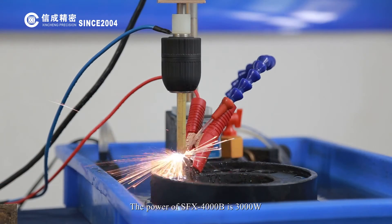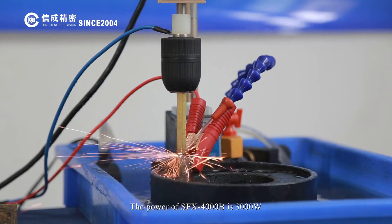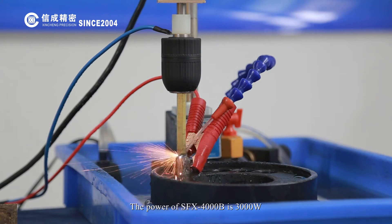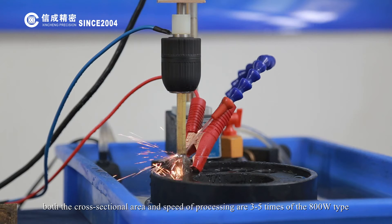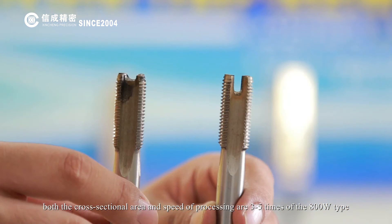The power of the SFX-4000B is 3000W. Both the cross-sectional error and processing speed are 3 to 5 times that of the 800W EDM-8C tap.